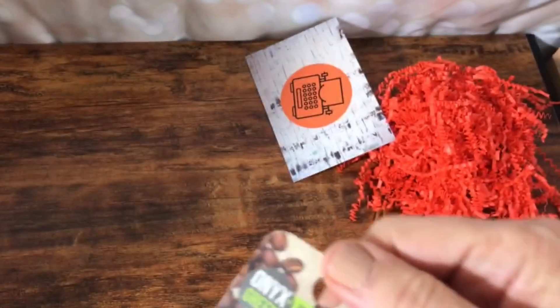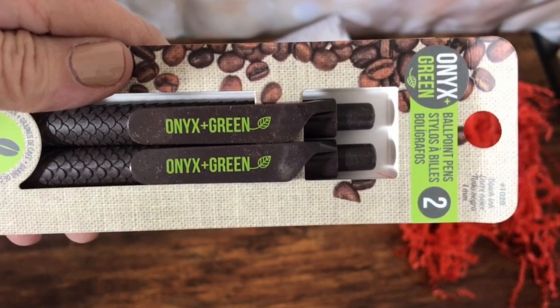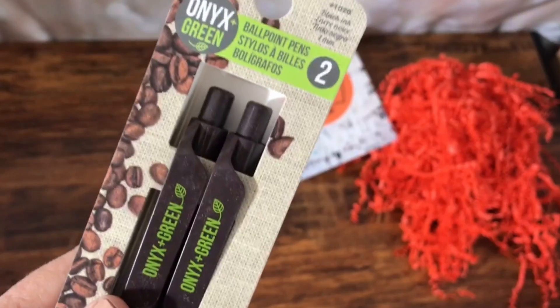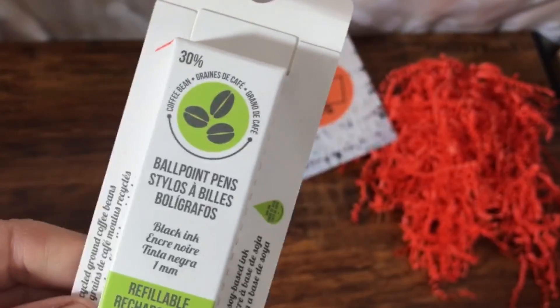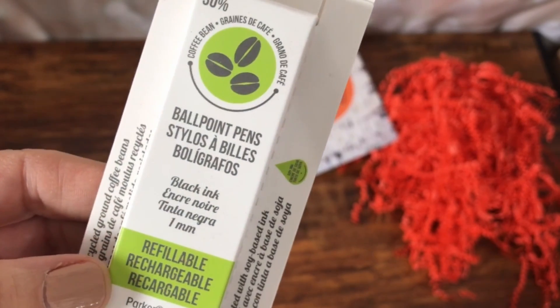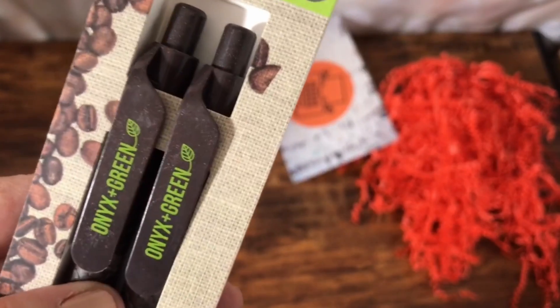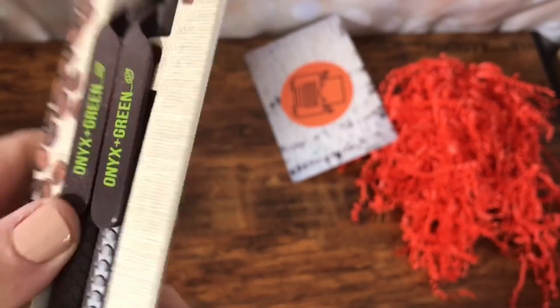We have some ballpoint pens — onyx green ballpoint pens. I'm not sure what's special about them. Black ink. Okay, refillable, rechargeable, cartridge-able. Oh, so they're pens that you can reuse. That's nice — that's eco-friendly.